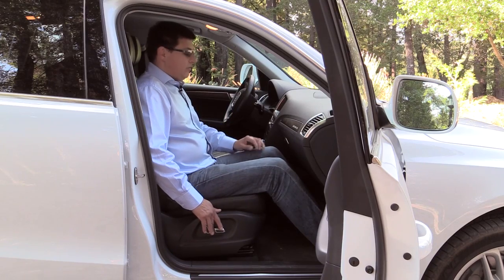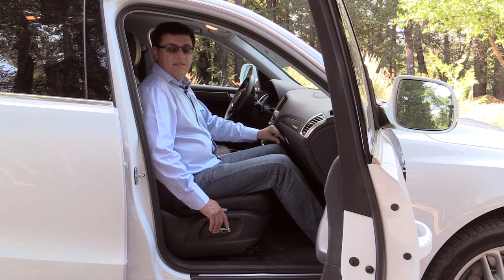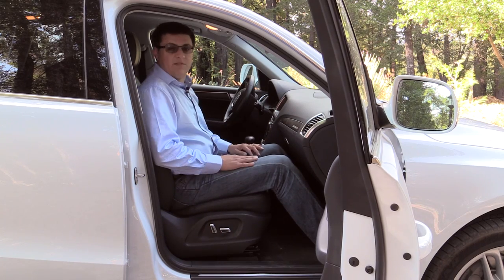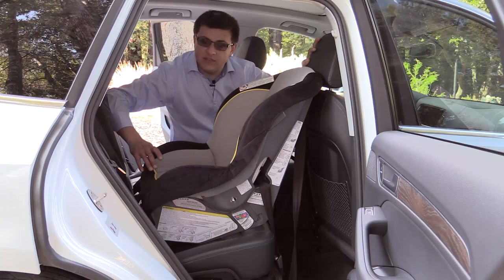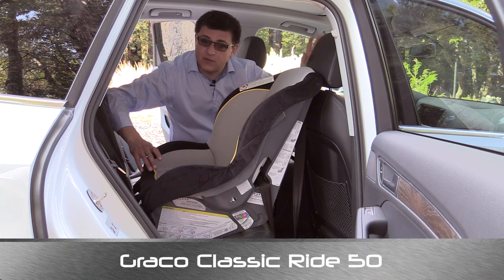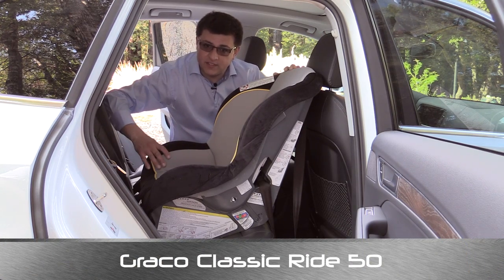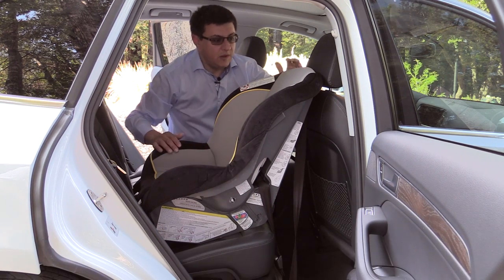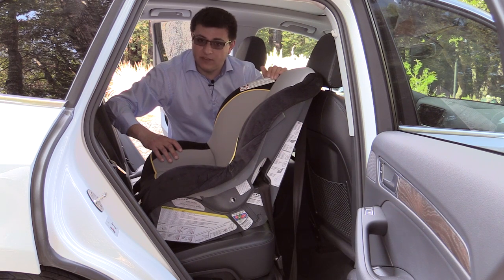Let's start out this child seat review by sitting up front. I'm going to adjust the seat to within about an inch of the dashboard for my legs, and I also have the seat back in a relatively upright but still comfortable position. Let's see how well a rearward facing child seat fits in the back. As you can see, even with this front seat adjusted so I only had an inch of leg room left, I can't insert a rearward facing child seat and have the level indicator ball in the green zone.